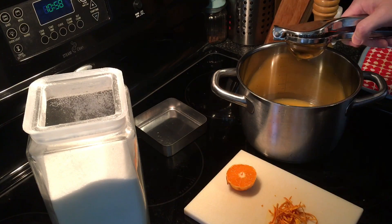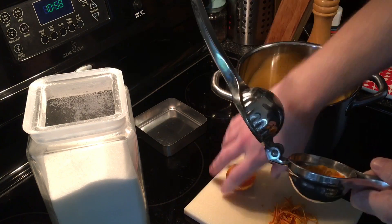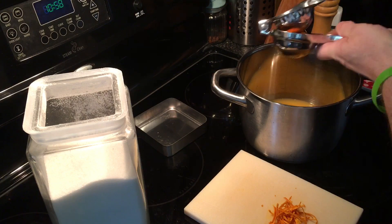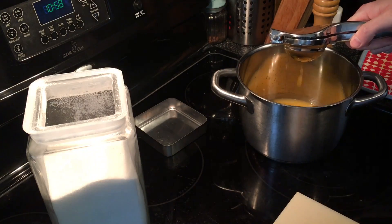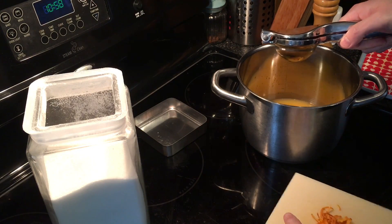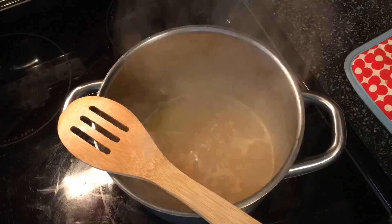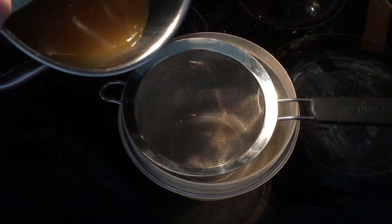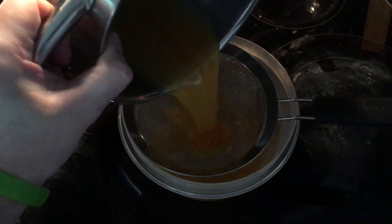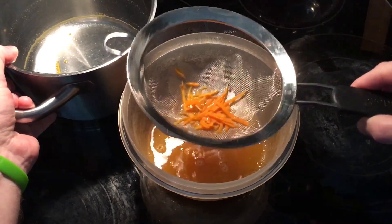We have most of our juice in here now, we're just squeezing the last little bit in, and then we're going to place in our sugar and put in our zest right now as well. Now we have our orange syrup and we're going to strain this off, so we take out the zest.